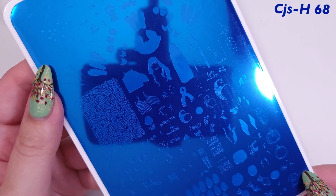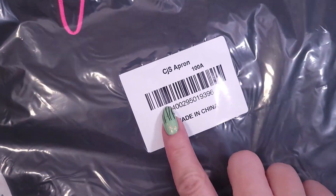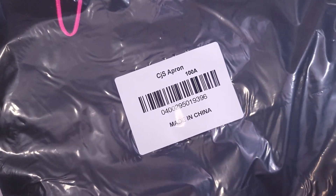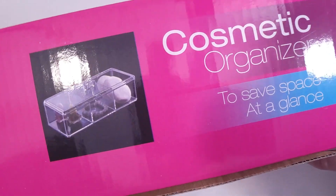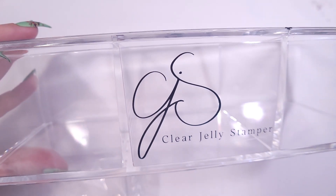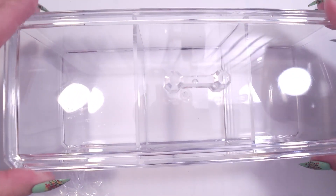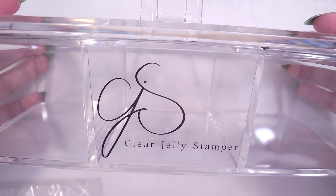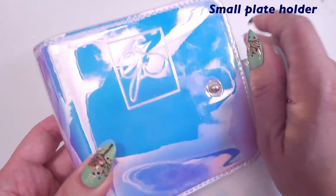Moving on to the accessories, first I got an apron — I don't use one much but maybe I should since I sometimes make a mess. Then we have a cosmetic organizer, which is very convenient. It has three compartments so you can store your stampers, scrapers, and cotton balls — everything that tends to be all over the place.